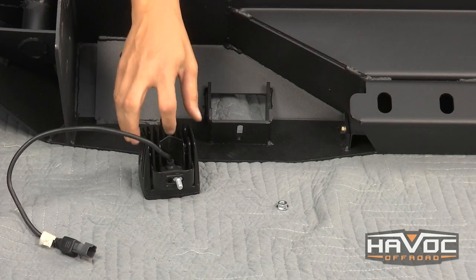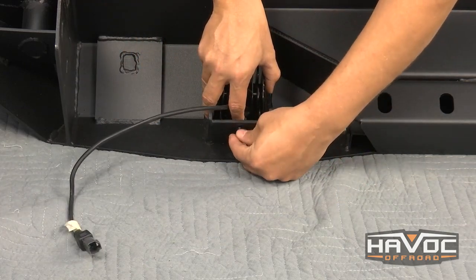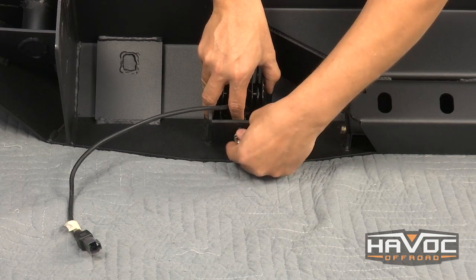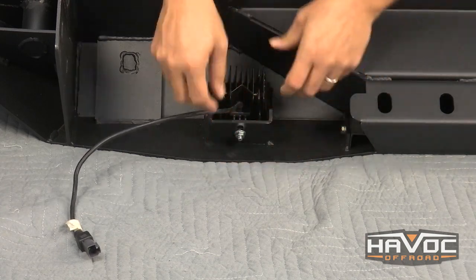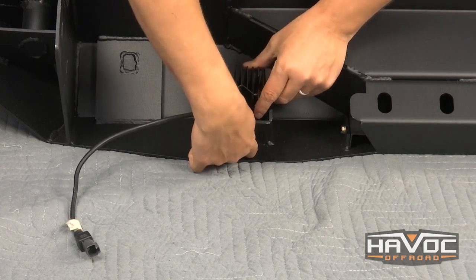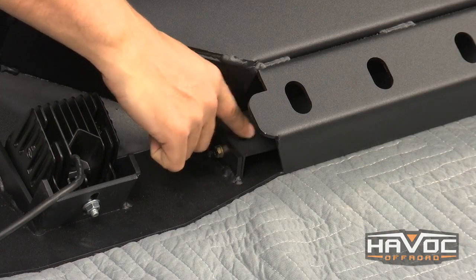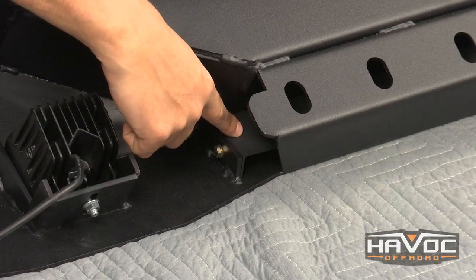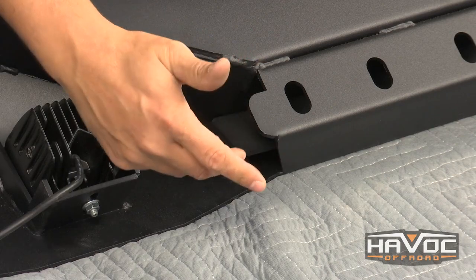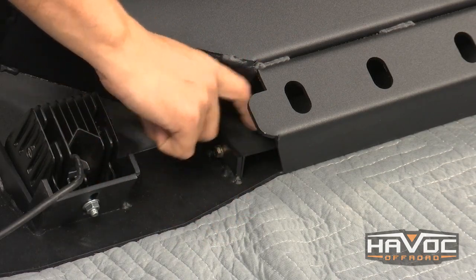Now the first thing we're going to need to do is install our lights. You cannot install or remove the lights once the bumper is on the Jeep. You can adjust them but you cannot remove them — and that's kind of cool because people can't steal your lights. Now there's a backing plate behind our logo. It gives the logo a 3D look. You can remove this backing plate and paint it to either match an accent color of your Jeep or the body color of the Jeep, and if you're going to do that you need to do that now.